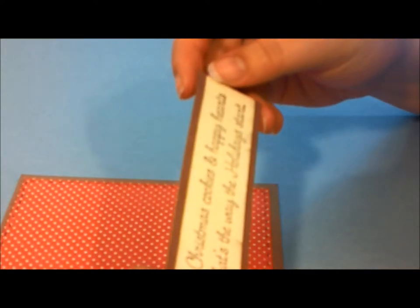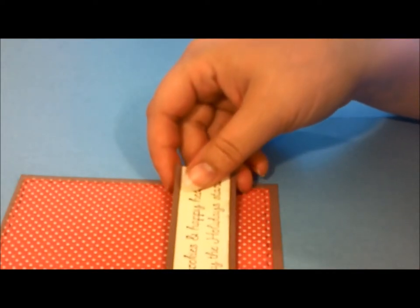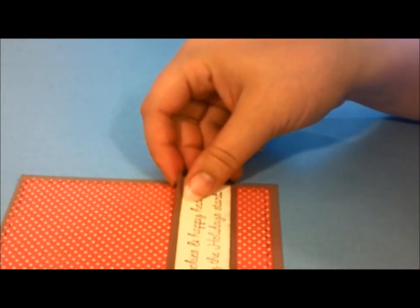And it says, "Christmas cookies and happy hearts, that's the way the holiday starts." It's really cute. And we're going to glue that on.